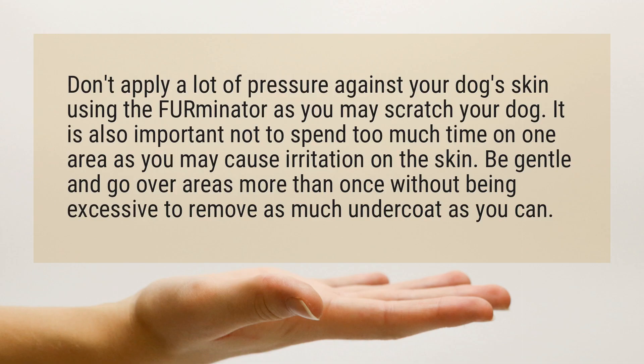Can you over-Furminate your dog? Don't apply a lot of pressure against your dog's skin using the Furminator, as you may scratch your dog. It is also important not to spend too much time on one area, as you may cause irritation on the skin. Be gentle and go over areas more than once without being excessive to remove as much undercoat as you can.